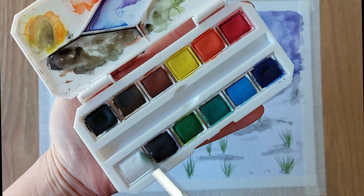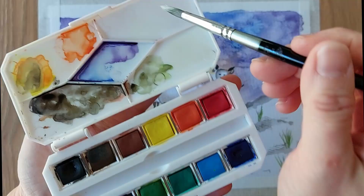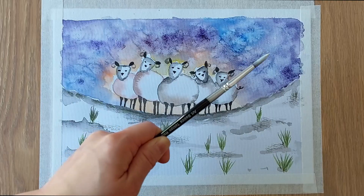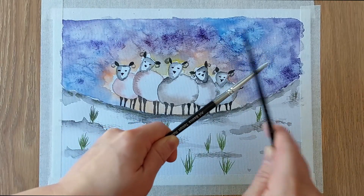With some clean white paint, we are going to add some splatter on the painting. Look, it is snowing!